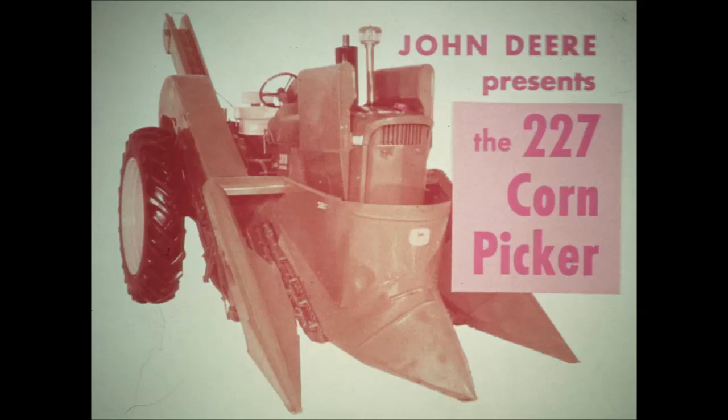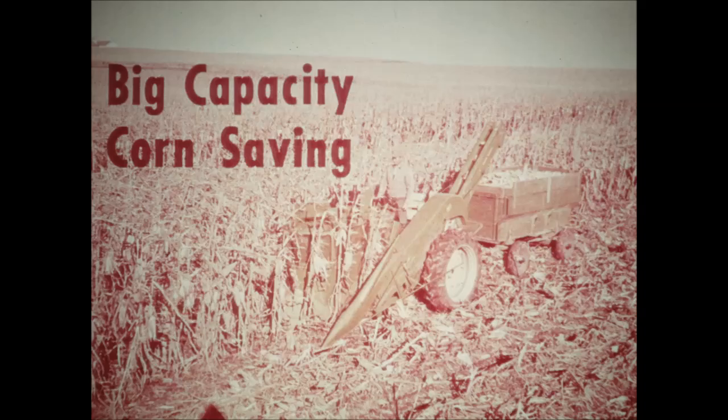It's the John Deere 227. This two-row mounted picker fits a wide variety of tractors. It's shown here on a John Deere 3010. In the 227 picker, big capacity and corn saving go hand in hand, starting right at the gatherers.